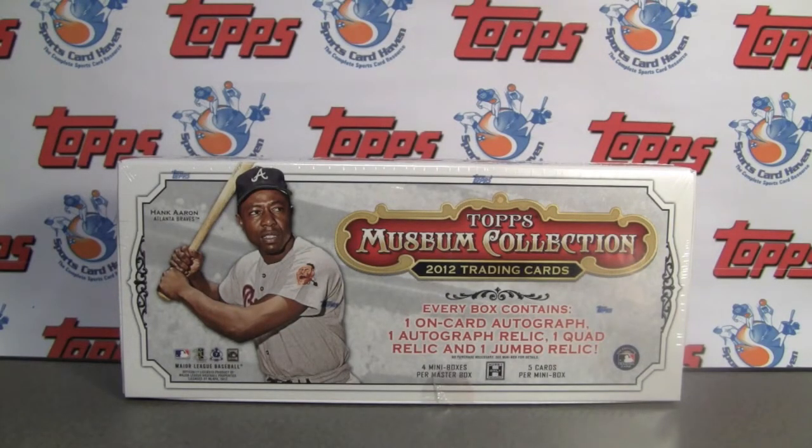Hey everybody, Pintar Sports back with another break review for SportsCardHaven.com. Be sure to check us out, link is in the box below.